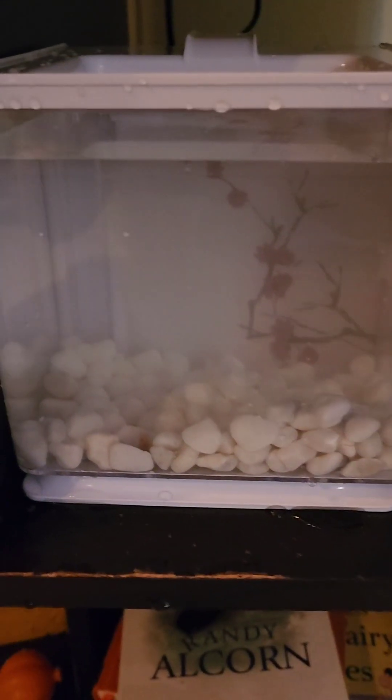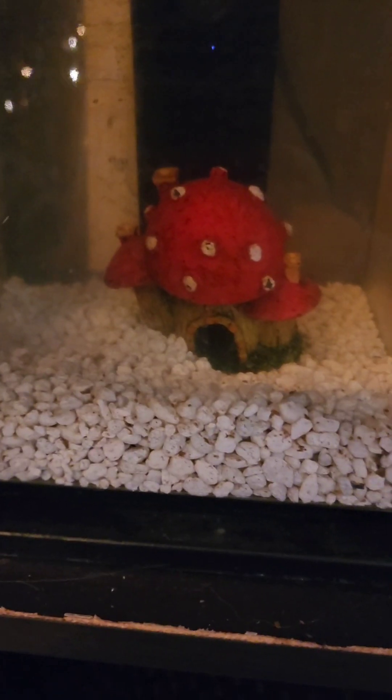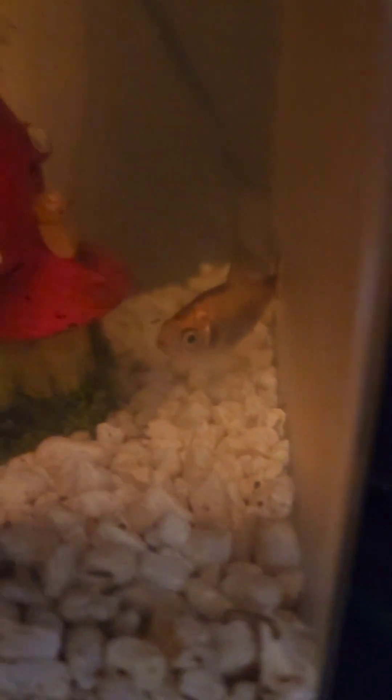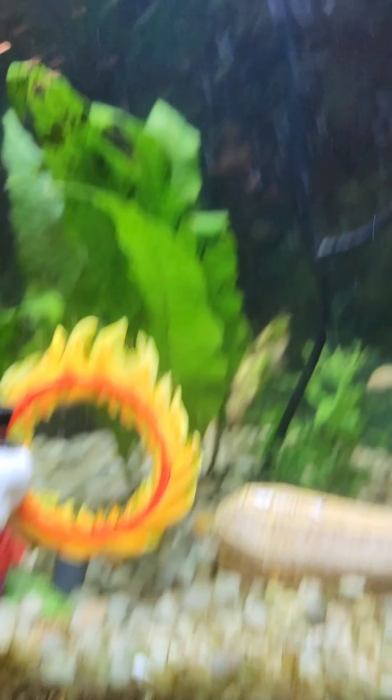My goldfish is basically just a feeder fish but I'm going to include it. Here's my goldfish — I don't know if it's a girl or a boy but I just chose that one. Here's my new tank. Let me turn on the light — it's a little cloudy right now. The filter isn't working right now, it probably has to be changed out, but we'll have to fix that.